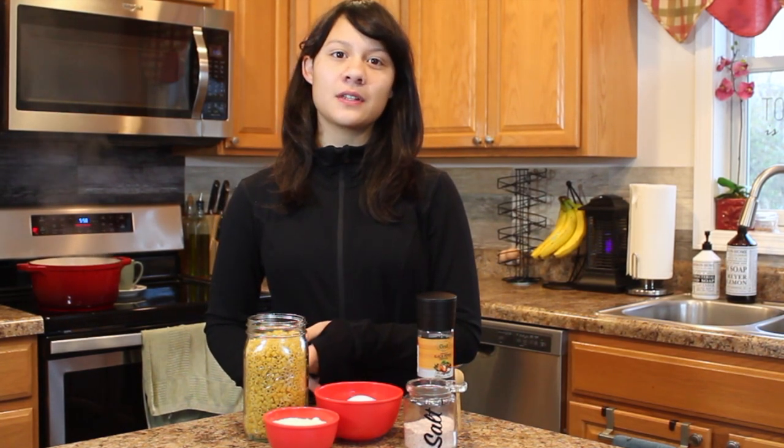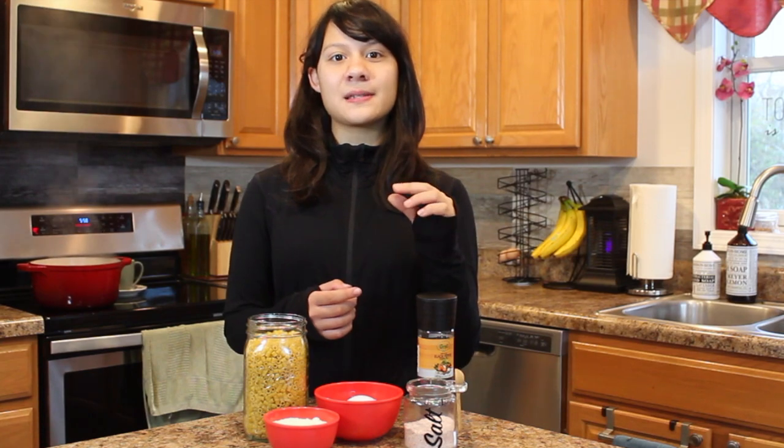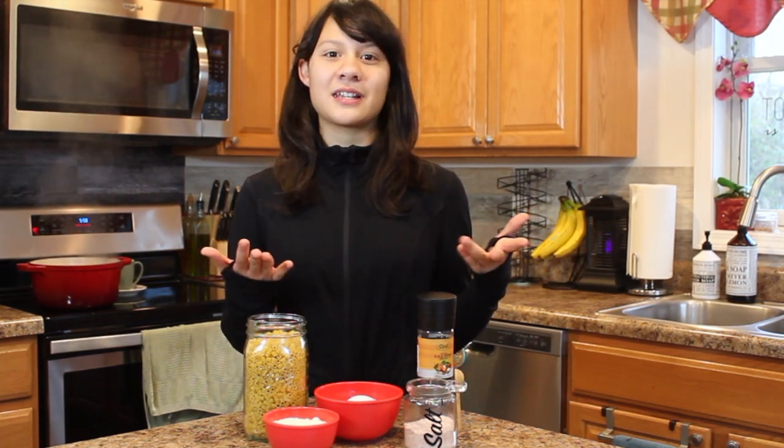We're using ditalini for this recipe, but if you can't find ditalini, you can also use orzo, which is a pasta that almost looks like rice. But if you can't find that either, you can just cut up spaghetti into little pieces and you'll pretty much get the same thing.